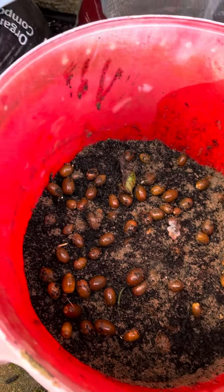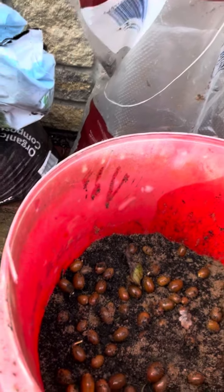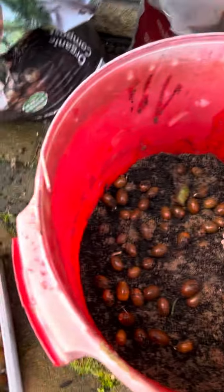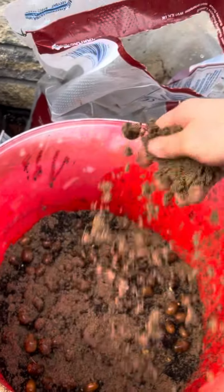What I'm doing is I've put about a 2-3 centimetre base of sand to start with, and then I've scattered a selection of acorns, kept them as separate as I can. What I want to do now is just basically sprinkle that on top.